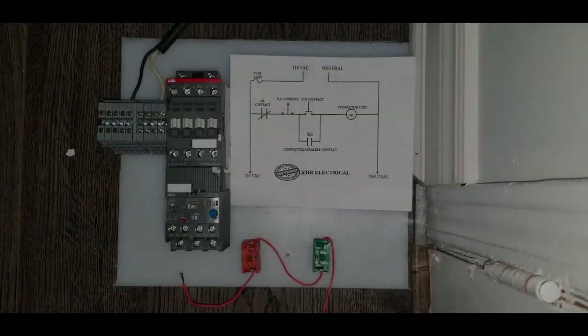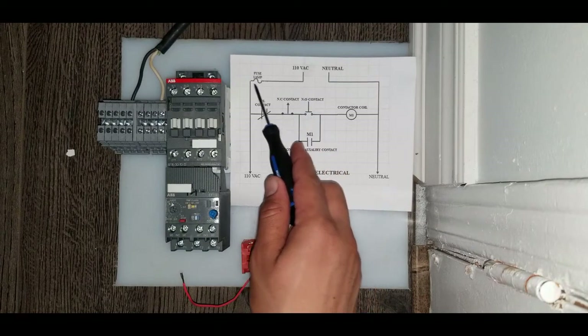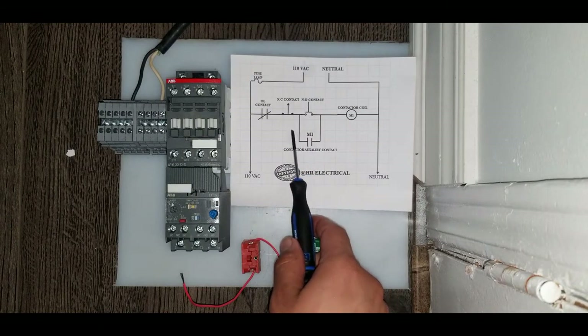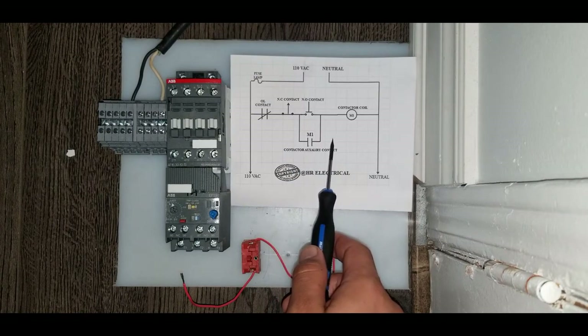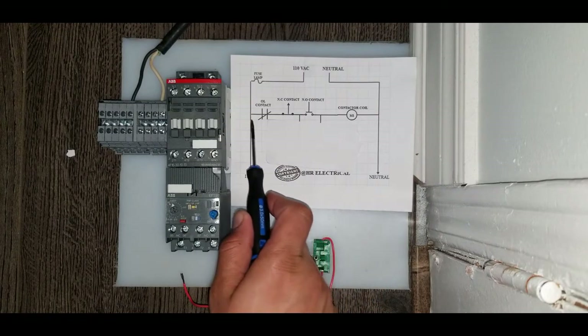Let's start wiring our contactor and we will follow this drawing exactly, step by step, so we can complete our circuit. Initially we're going to eliminate this M1 auxiliary contact — I will explain this part later in the video so you can understand what a latching circuit is and how it works. For now I'm going to hide it.